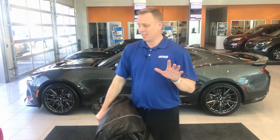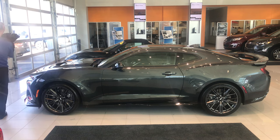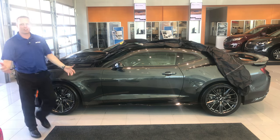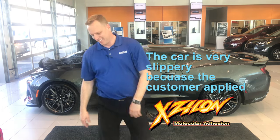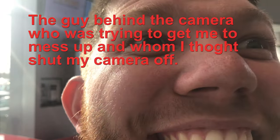I threw that like a complete non-athletic person, so I've got to do it again just to show you that I can throw. The cover is really slippery, so that's why it slides off the end.